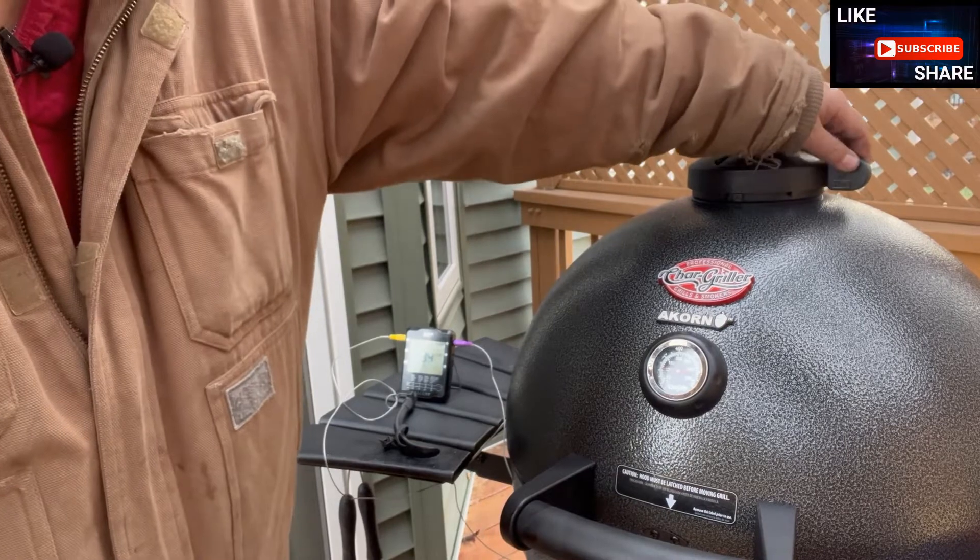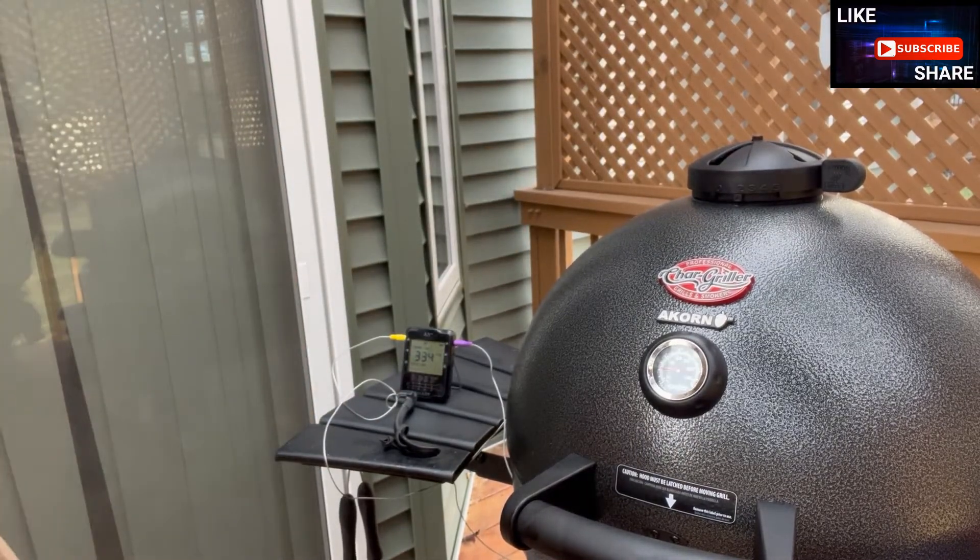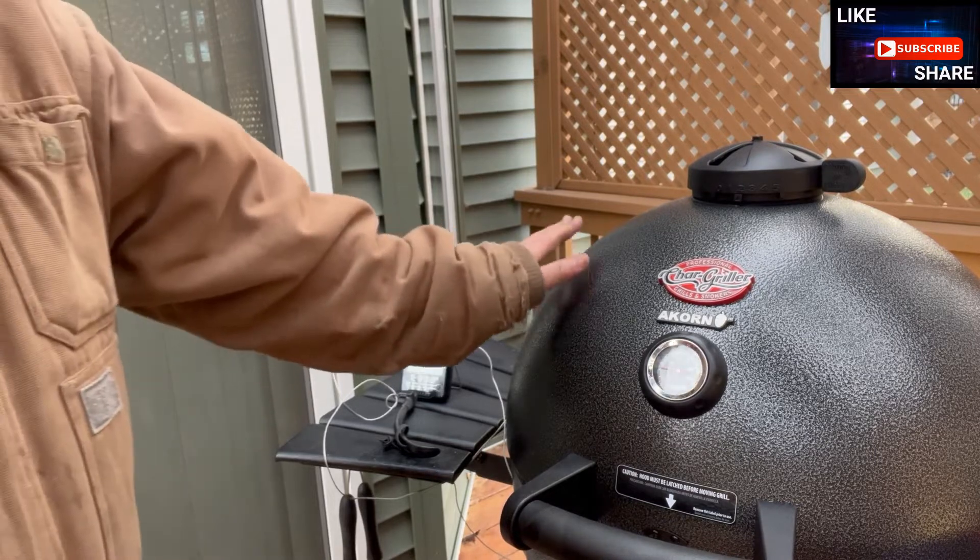The thing you want to avoid with these is getting a runaway — meaning you don't want it to get above the temperature you're targeting. I'm shooting for about 600 degrees. This is where you've got to learn to slow it down and let it catch back up, because once you go past your target temperature, it's very hard to get it to cool off quickly. You'll have to wait a while because it is insulated.